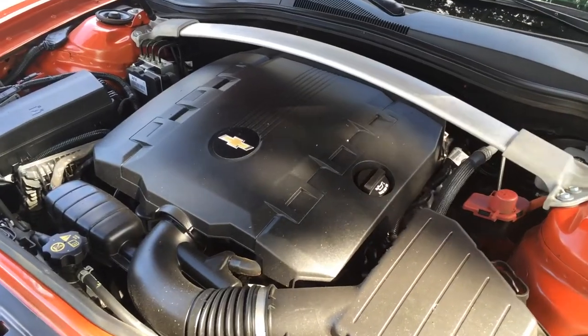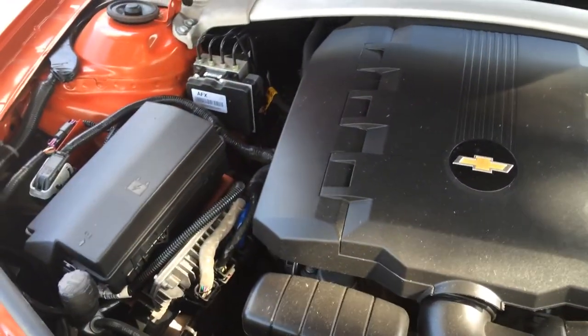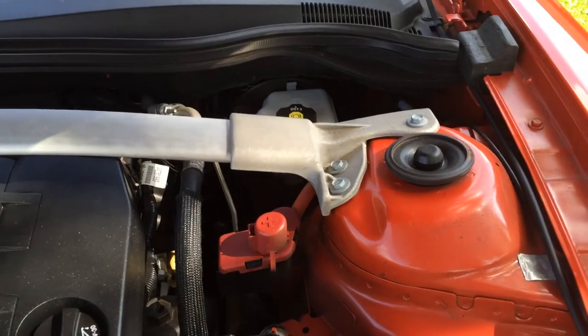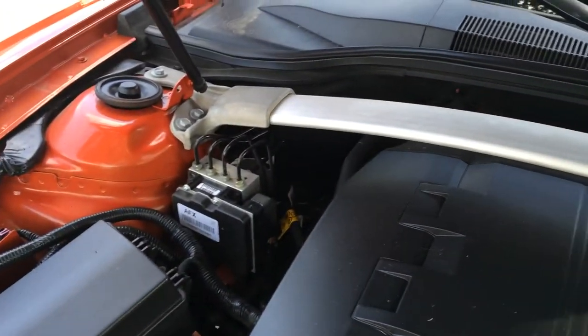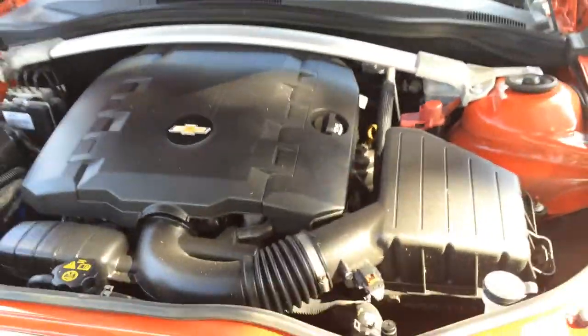Here's what it looks like under the hood. Still got that nasty shiny dealer coating all over it — I hate this stuff. I think this particular Camaro has an upgraded bar that goes across there, which I believe is a suspension upgrade.